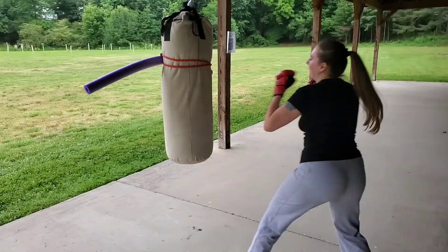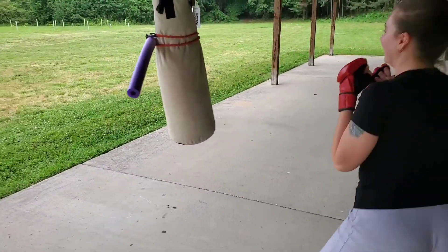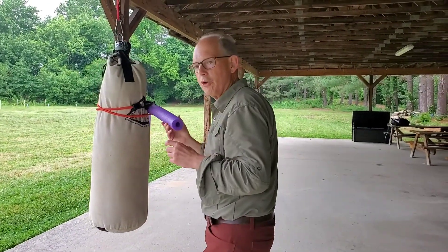Incorporate cuffing into your self-defense — it's extremely important. Stay on your toes, bounce, bounce up. That's right, don't let it get you, don't let him get you. So here's the issue: Morgan is doing overall a good job, but what we want her to do is when she cuffs...